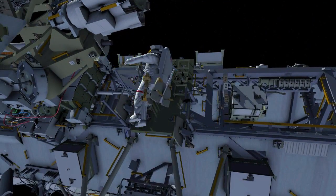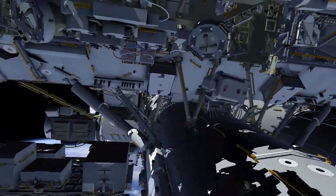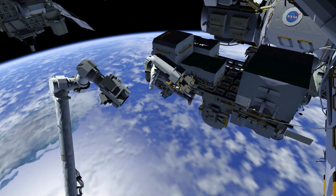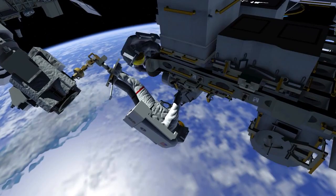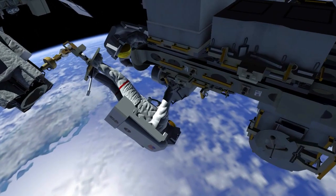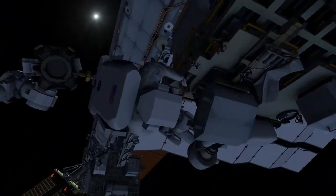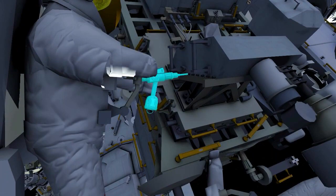EV1 brings the foot restraint to the external stowage platform 2 and installs it onto the robotic arm. The robotic arm takes EV1 to the bolt side of the radio frequency group and stanchion. Using the pistol grip tool, he releases nine bolts and then pulls the radio frequency group hardware off of the stanchion.